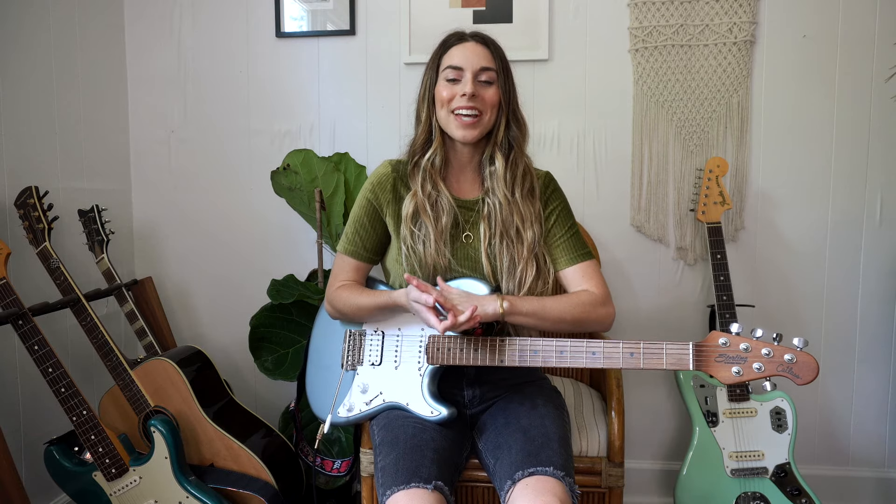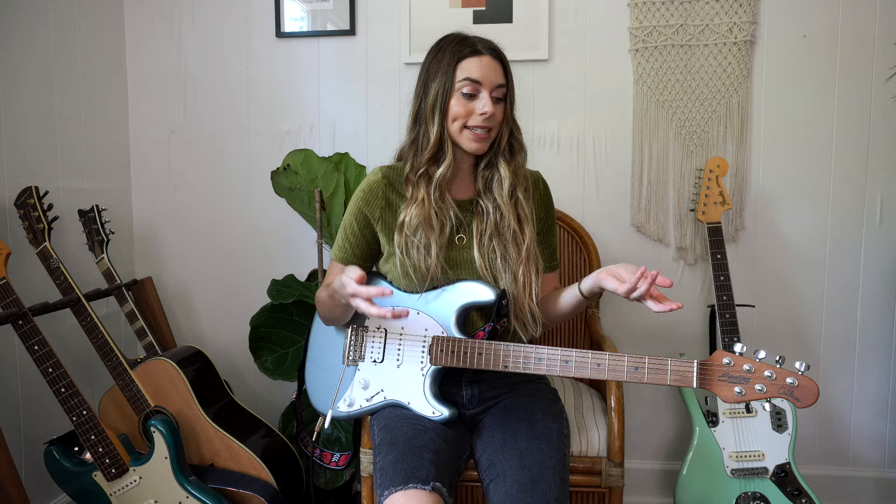Hey guys, it is Haley with Six String Country and in this video I wanted to give you my top five tips on how to back up a singer. When you're playing guitar, especially lead guitar, playing electric, really 90%-ish of that time can be spent just playing in the background and more playing rhythm guitar. So it's really important to nail these parts and think about the overall picture of the song and not just what you're going to do for your solo.